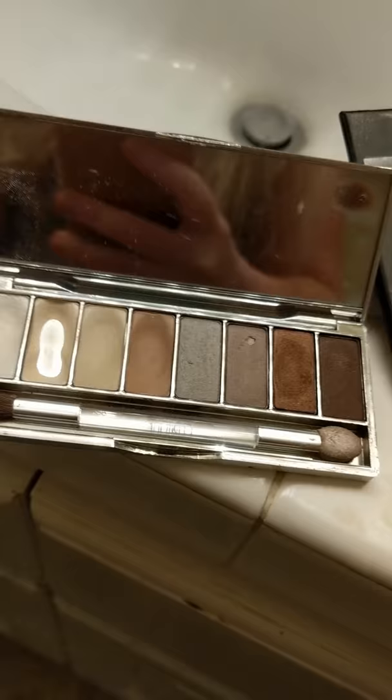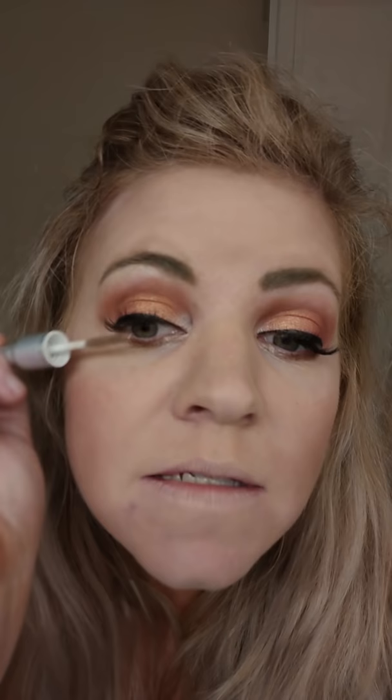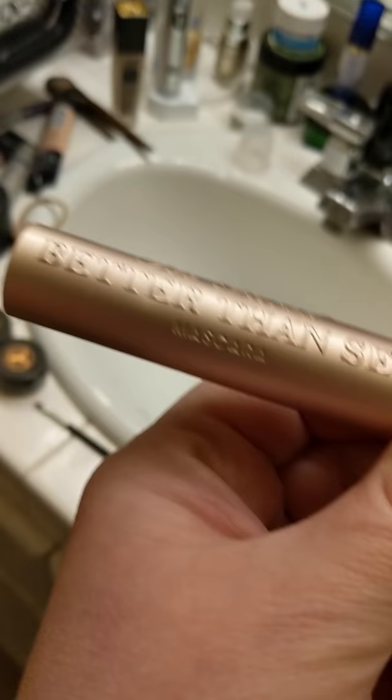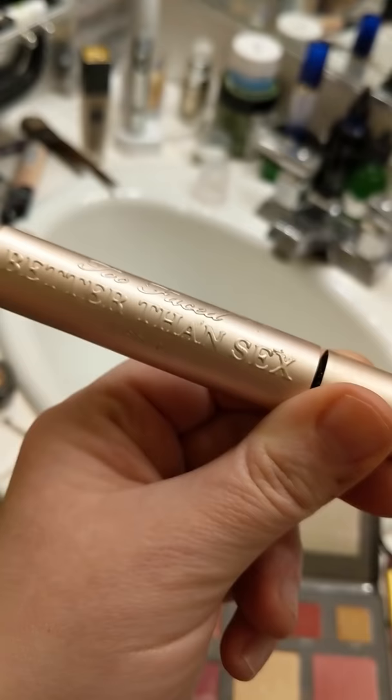Going back to my Clinique palette, I'm going to use this color to put underneath my eyes on the bottom. Because I have eyelash extensions I don't use mascara, but I use a brush that has sealant on it to just brush them out. You don't get eyelash extensions on your bottom lashes, so I am going to put mascara on the bottom. I'm using Too Faced Better Than Sex — great title, but it's really the best mascara ever.